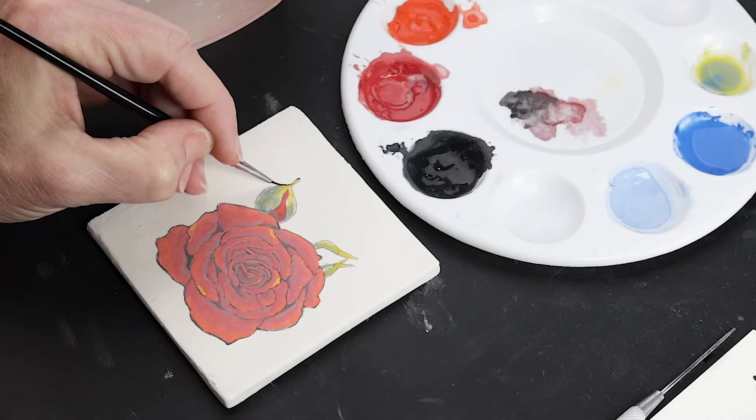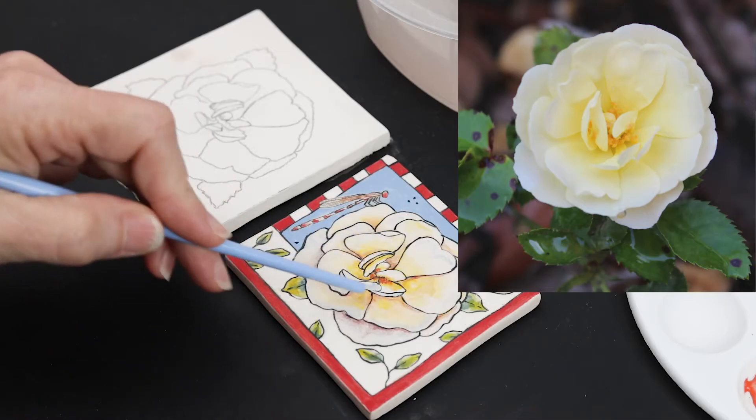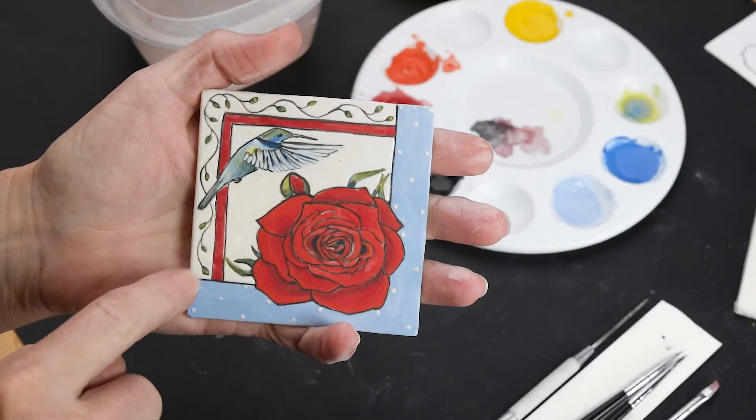You will learn the building blocks of painting such as color, line, shape, and space that will give you successful results with anything you paint.